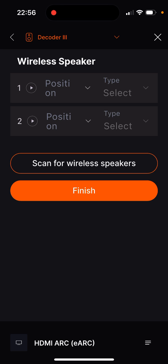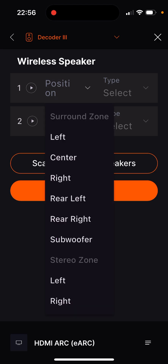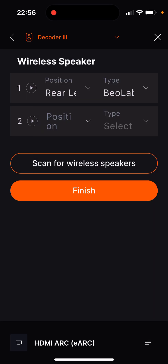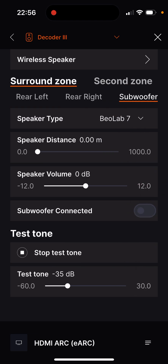Once the search has been completed, speakers are listed and can be identified via the test tone — the play symbol. To configure them, simply open the drop-down menu for the position and speaker type and configure them accordingly. The settings are then saved, and the specific speaker settings can now be made as with the wired speakers.